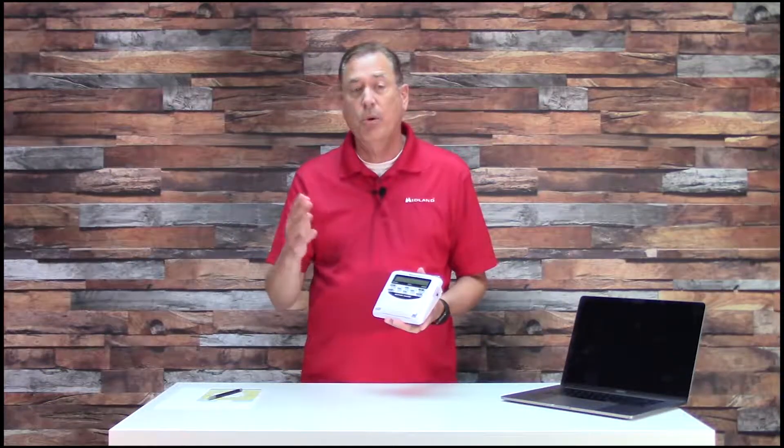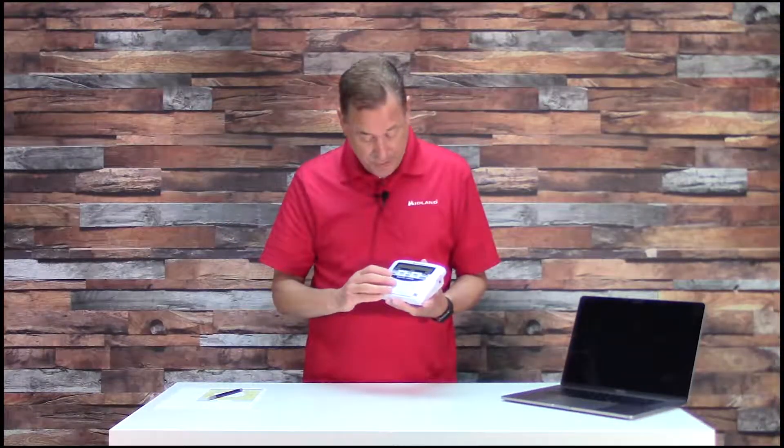Let's talk about how to program your weather radio so that you can take it with you when you go to your vacation home. Let's say that I live in Alabama and I vacation down in Florida in the summer or the winter, so I'm going to show you how to set up your weather radio so you can take it with you when you travel and plug it in wherever you vacation.